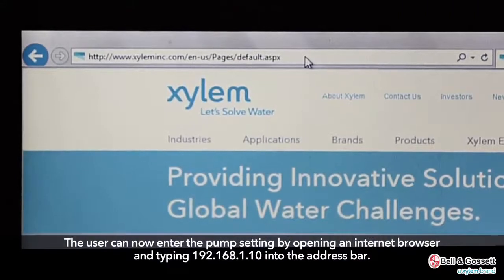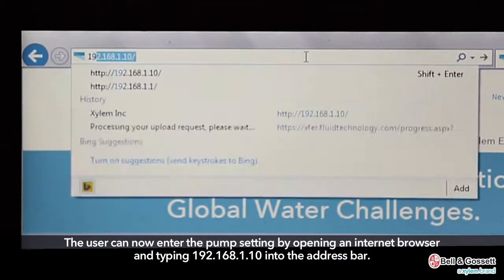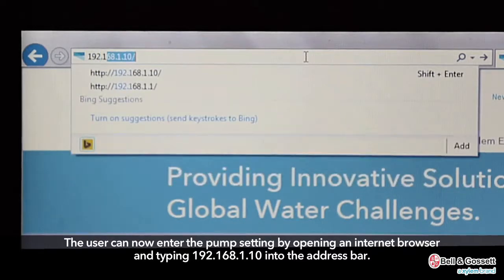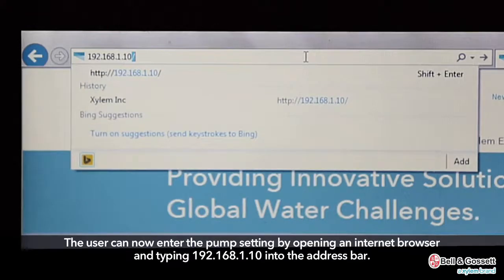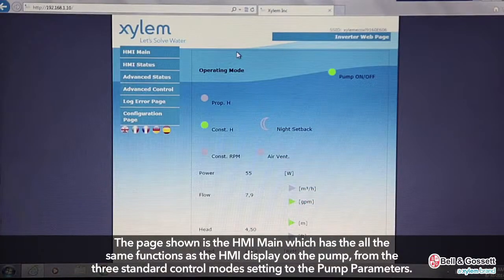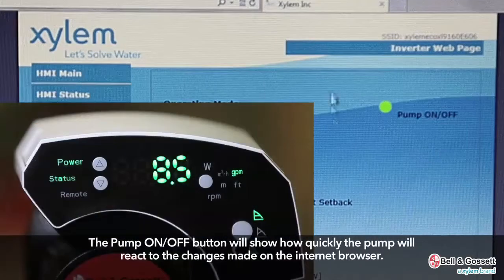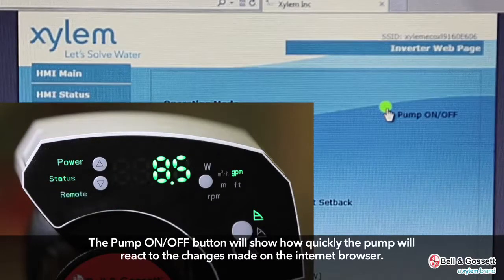The user can now enter the pump settings by opening an internet browser and typing 192.168.1.10 into the address bar. The page shown is the HMI main, which has all the same functions as the HMI display on the pump — from the three standard control modes to the pump parameters. The pump on/off button will show how quickly the pump reacts to changes made on the internet browser.